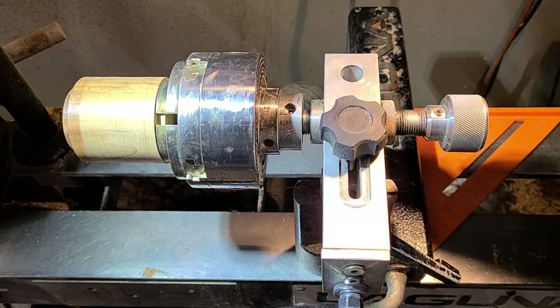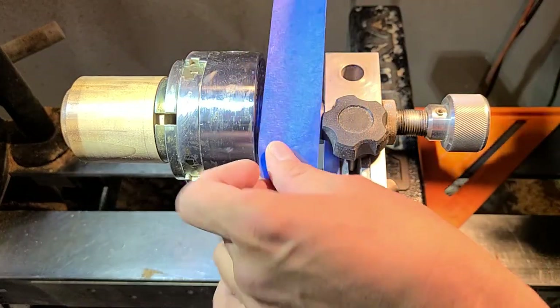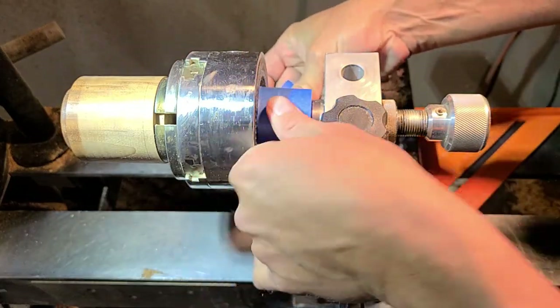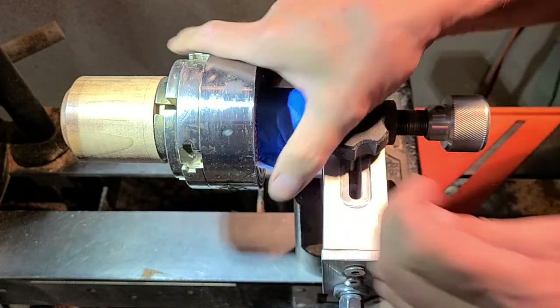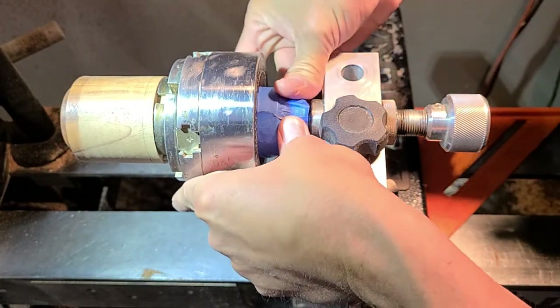With the workpiece still in the chuck, I screw the chuck onto the threading jig and put on some temporary blue thread locker. You don't want that coming loose as you're threading your project.